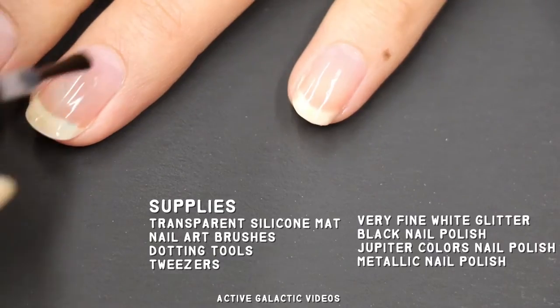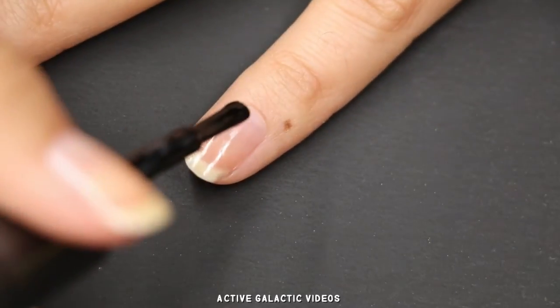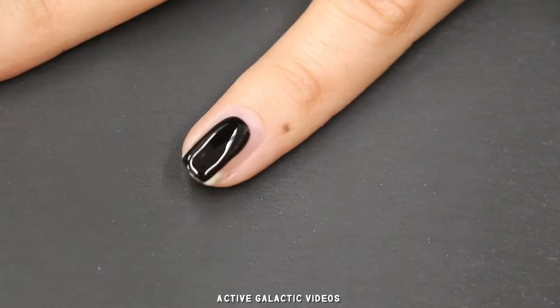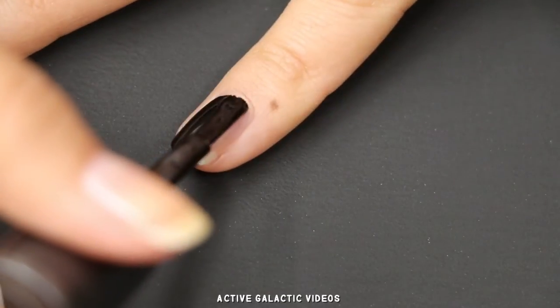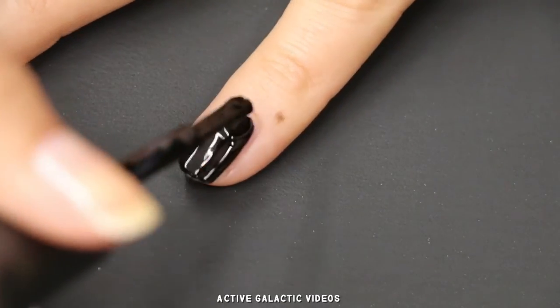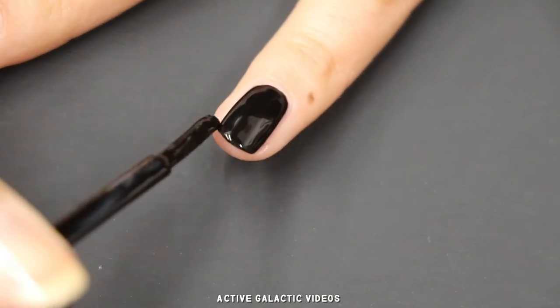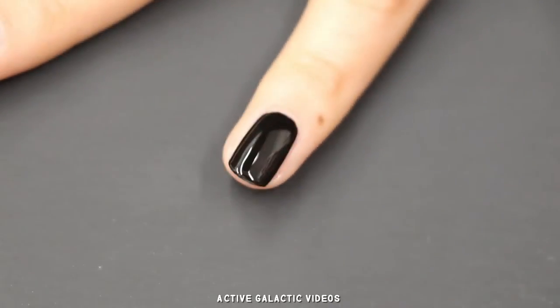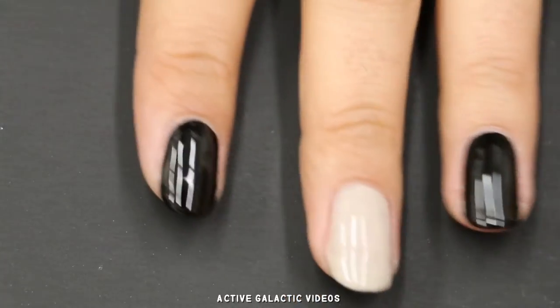Start with a base coat to help your nail art last. Depending on how opaque your nail polish is, you may want to put on a first coat of polish. I also like to do this because it helps me remember which design I'm putting on which nail. I'll be showing you five different designs in this video. You might plan to do just one design or do different designs on different fingers, so paint accordingly.